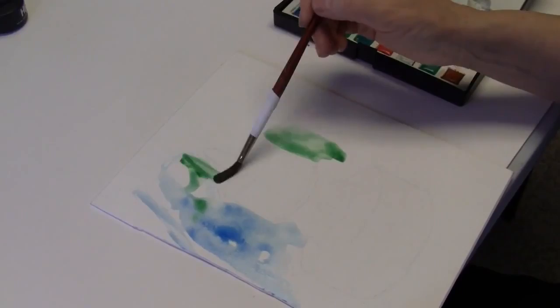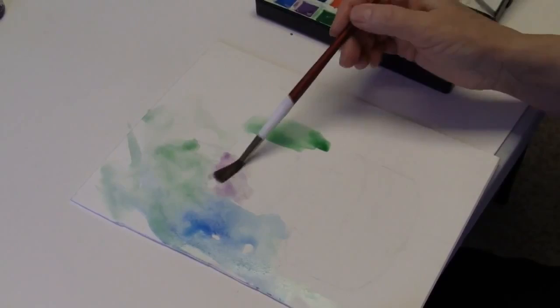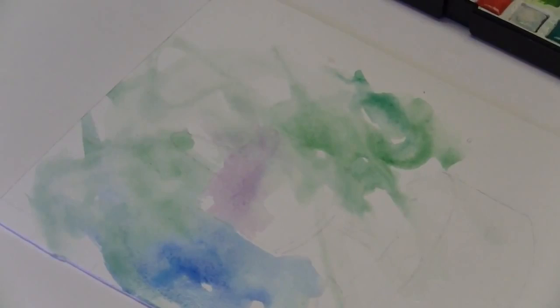Just get a little variety, put some colors around, nothing fussy. Just get it on there, and you can go right across because we're going to put colored pencils on that. And some purple maybe, put some of that purple there, maybe some of that green — some of that green for sure. Just kind of put it on, nothing to worry about.